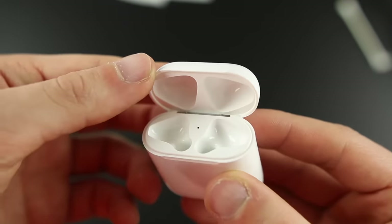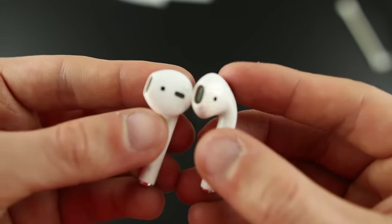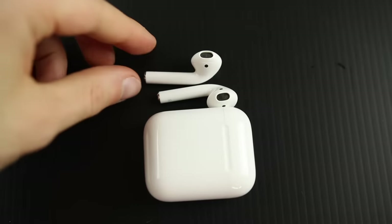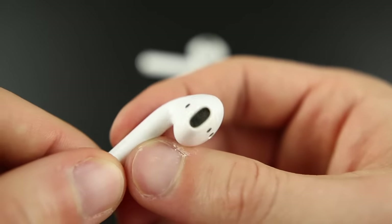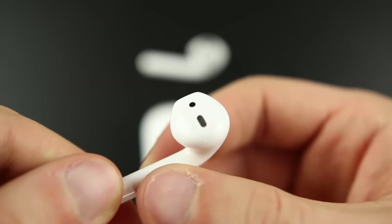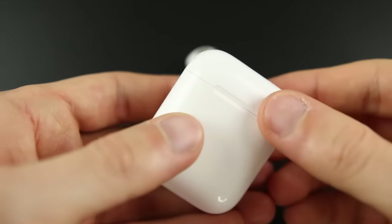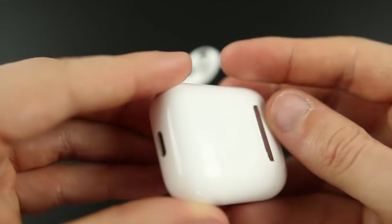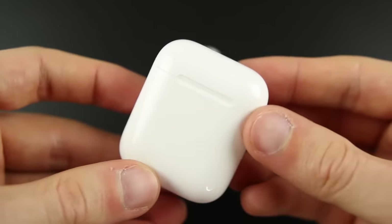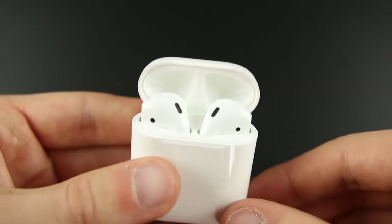And there you have it — these look pretty much brand new. You don't really see any of that dirt or wax buildup on the AirPods case, and the AirPods themselves don't have any wax inside the mesh grills or around the edges. They look pretty much brand new. This is a great way to clean your AirPods whether you're having trouble hearing out of them, they just look dirty, or you're trying to sell them. Wax is eventually going to get into your AirPods, and I really wouldn't go more than six months without cleaning them.